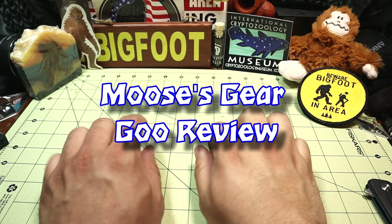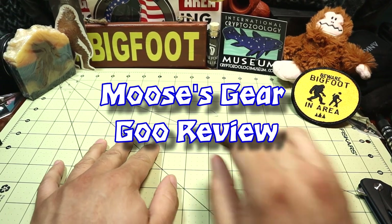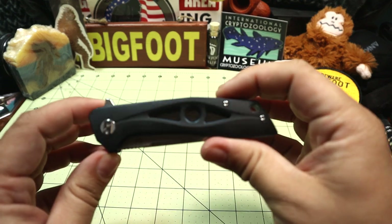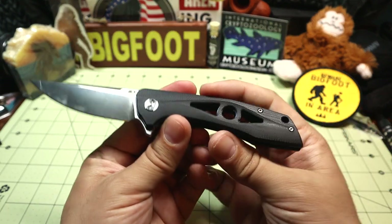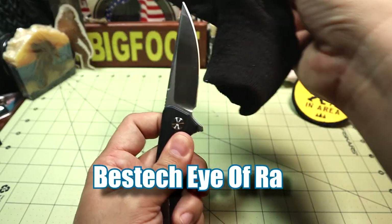Hello and welcome to another episode of Moose's Gear Goo Review. I'm Moose and today I have another knife review. This thing's so cool — it's like an eyeball. This is the Bestech Eye of Raw.